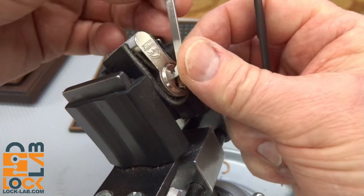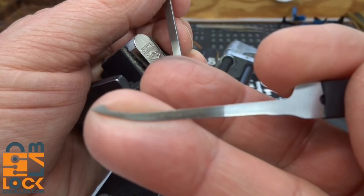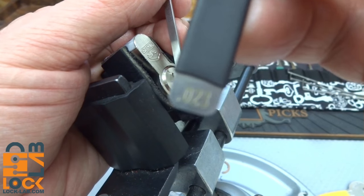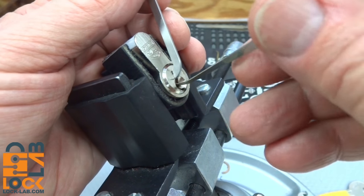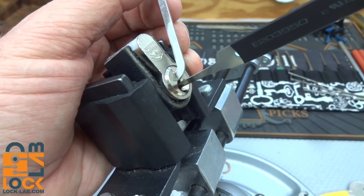I have just a top of the keyway — a 30-thousandths top of the keyway — and I'm going to be using a 25-thousandths pick, which gives enough room to get in there. It's a de-force timing pick from the practice kit, marked at 23 thousandths of an inch. Alright, all the way in, very very light tension.